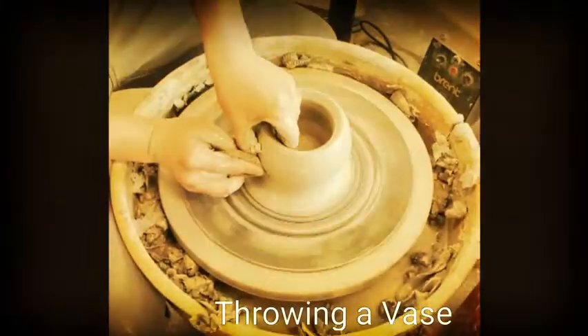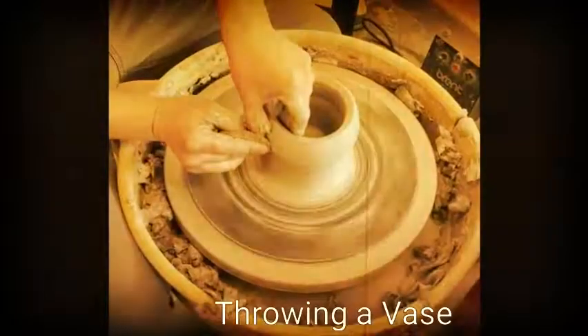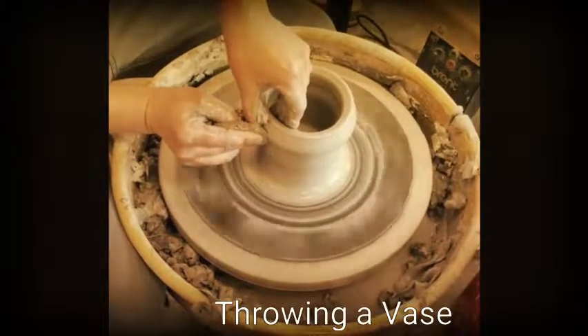Ideally, when I tell my students that you're throwing a base, keep your bottom about a quarter inch to half an inch thick, based on what kind of foot you're going to put on this base.